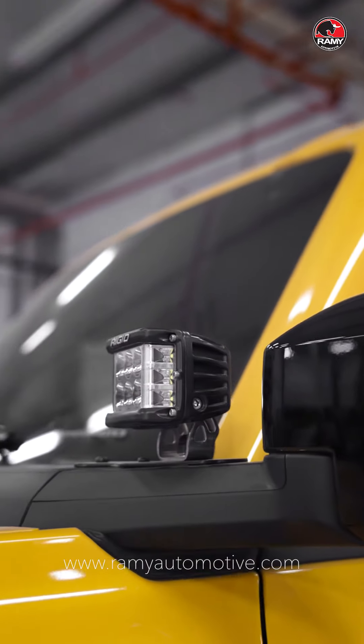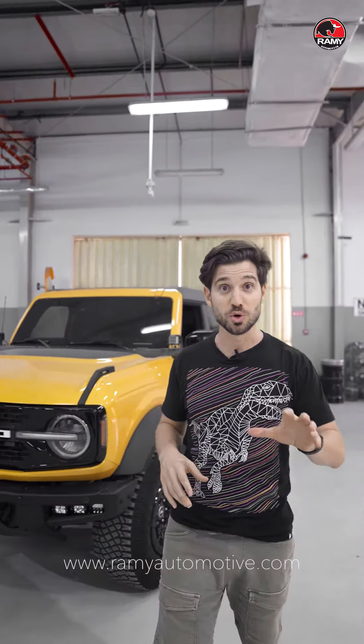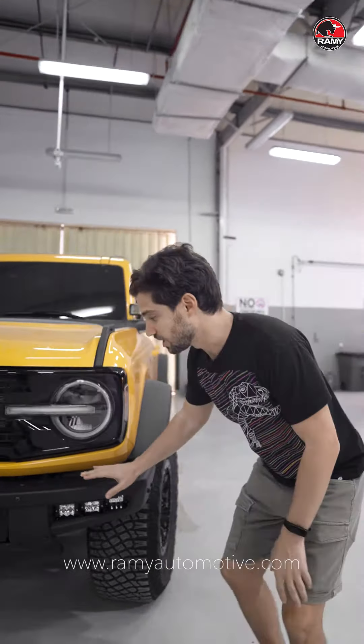The DSS Pro is one of Rigid's best lights because it has straight lights plus side lights, so it's going to give you the best coverage you can get with one light. Now the most exciting parts are these pocket lights.